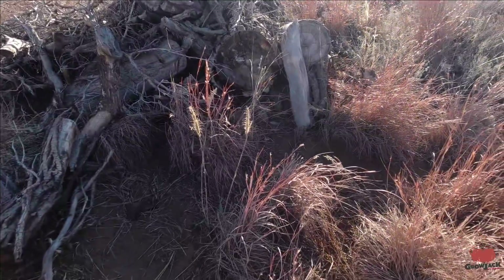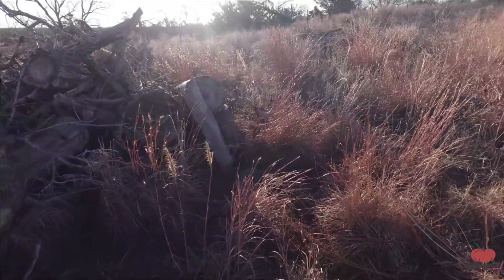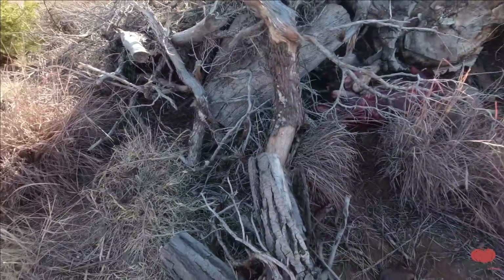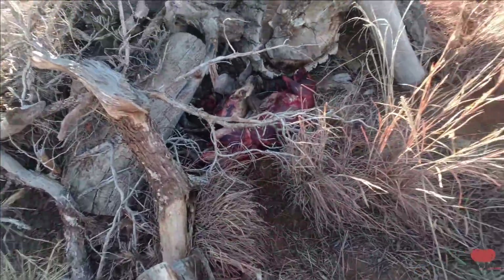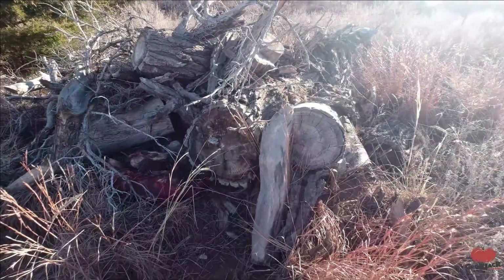These coyotes are making me mad. What we have right here is a trail coming through here and we put that beaver carcass out. It looks like something came in, dragged the beaver bait out, walked through here, and took a poop right there - and the trap is right there. Burn it.